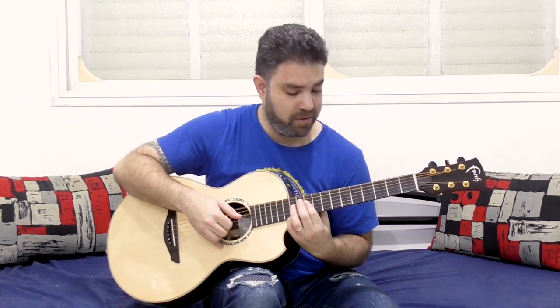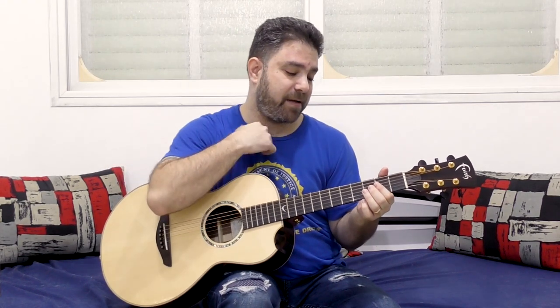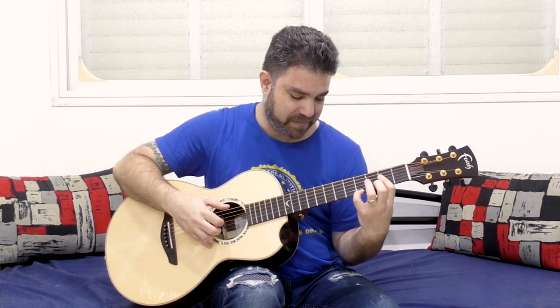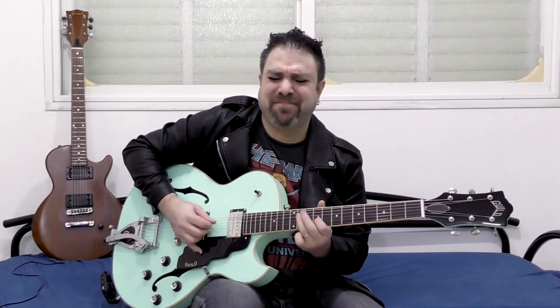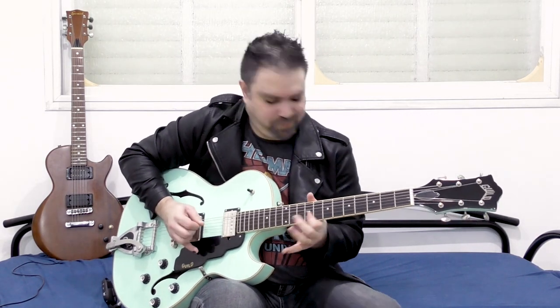Now there are more chords that we can use. You can do it on A — so you have 4, 2, 2, 2 with the E bass — it's A major 7. And you can also do it on 7. That's smart blues, man — blues from the brain, not just from the pentatonic shape.